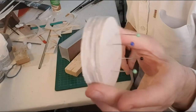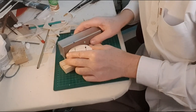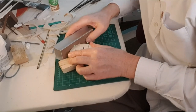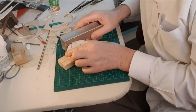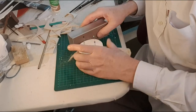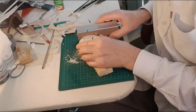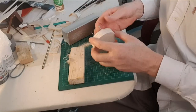Four blanks cut out. I'm just going to clean them up around the edges — make them all the same diameter, all the same dimensions, all the same size. Okay, there we go.